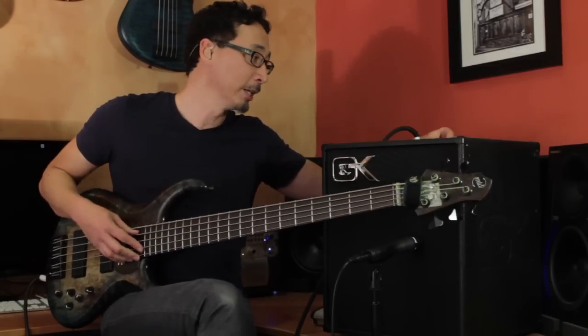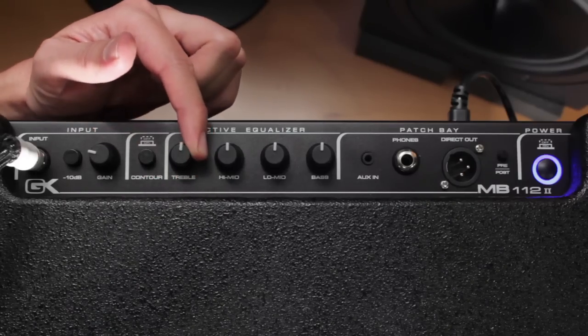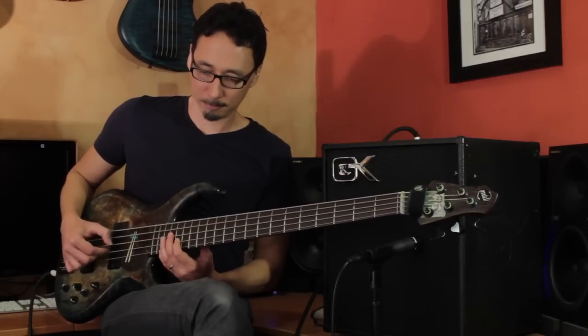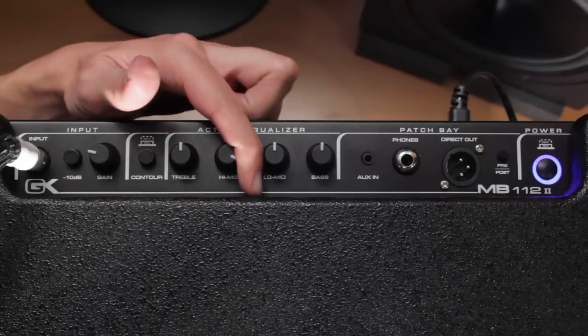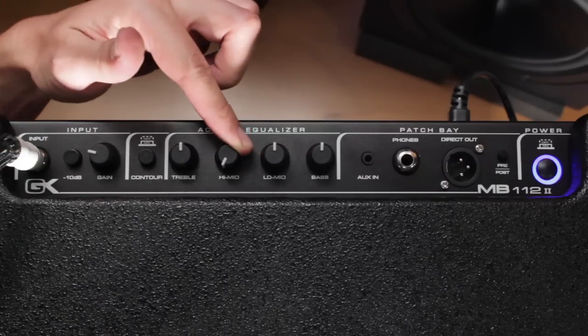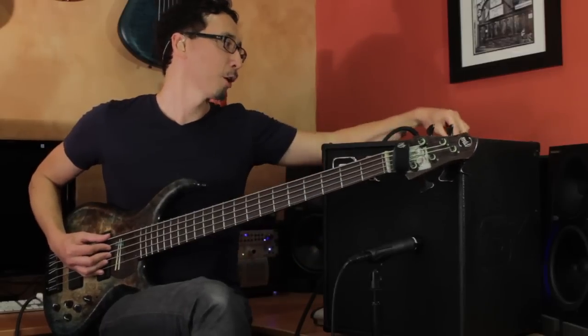Then you have your four-band active EQ. This is the same active EQ that's on all of GK's amps — it goes all the way back to the 800RB, the legendary amp that kind of started this all. This is a great sounding EQ. Here are your highs — you can boost it a little bit or leave it flatter. And then you've got your high mids — dip it all the way, bump it all the way, gives it some honk. Run it flat.